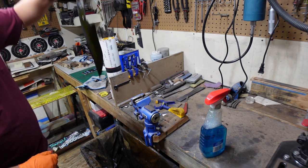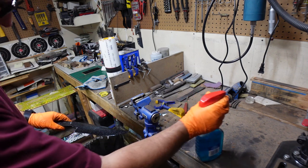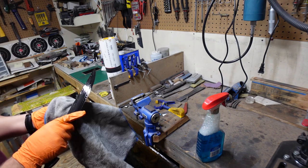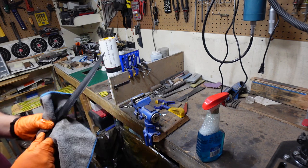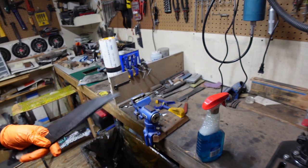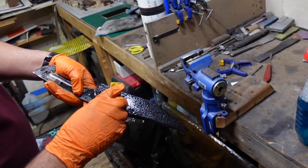And that one is done. Let's take a peek at it. Yeah, I think that is good - I think we are at a point now where we can actually sand the high points off. We have ourselves a nice dark blade. Let's go ahead and give this a little sanding. We have our little sponge here with 1500 grit sandpaper on it.